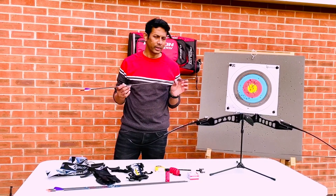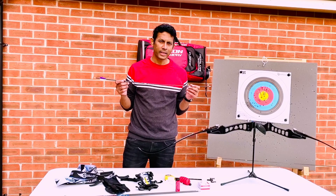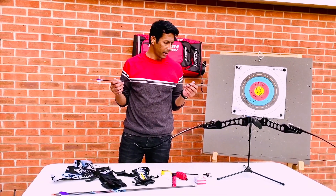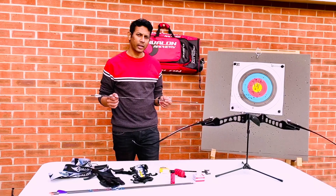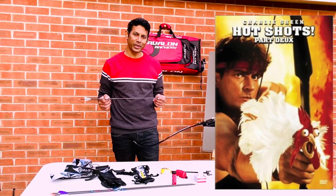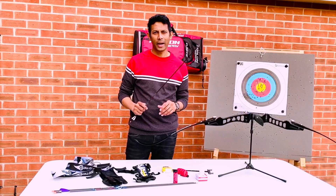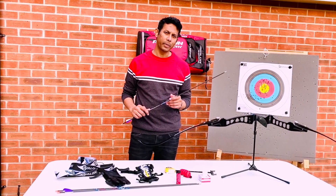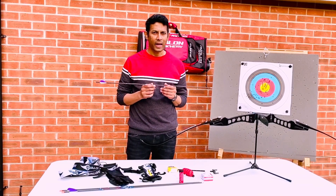Let's talk about arrows. The arrow is the most important thing when it comes to archery. Picking the right size, the right type, and the right material plays a very important role. It's not that anything you load onto the bow and shoot will reach the target — it all depends on the arrows you choose, and it also changes from person to person.